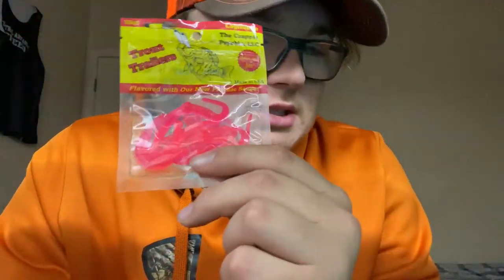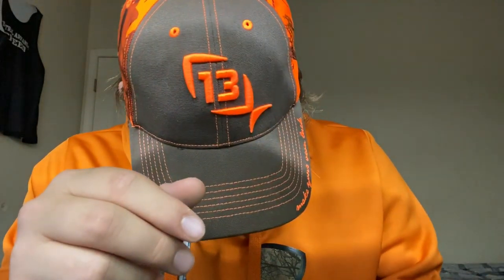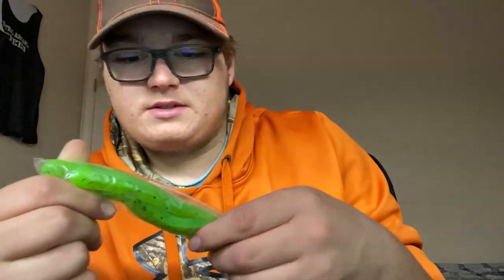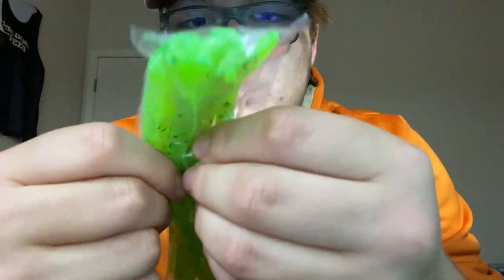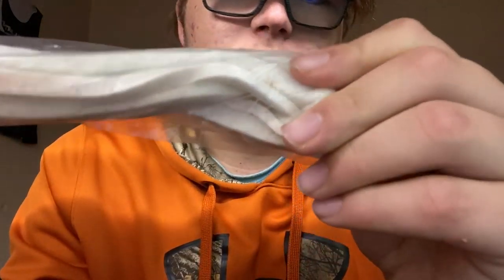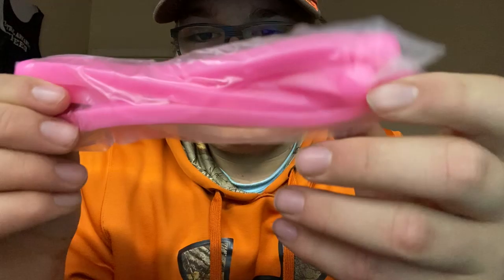This is a pink version, and this one is like a translucent green. We have some big boys — some green worms. These are actually pretty cool looking, weirdly shaped. Here's a white version of that same worm — it has a thick round head on one end and then a kind of square body. Pretty interesting, I like it. Looks like we have a pink version of that worm too. I've never really used pink worms or pink lures, but I definitely want to give it a try.